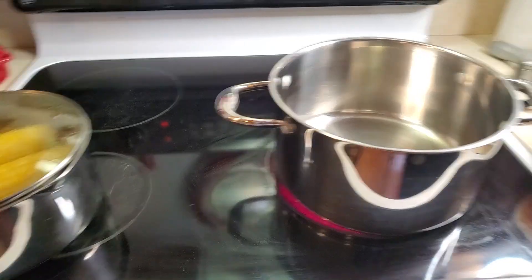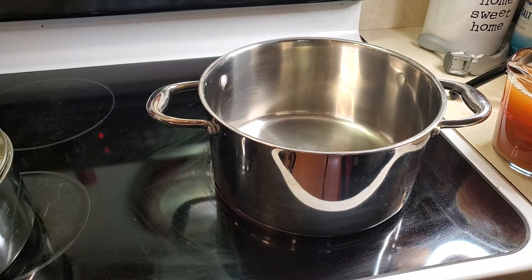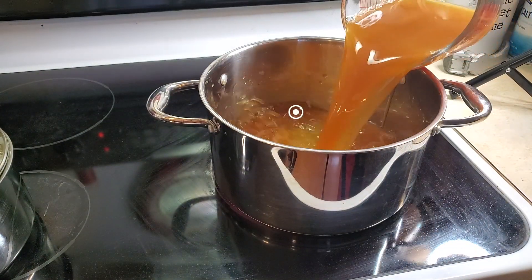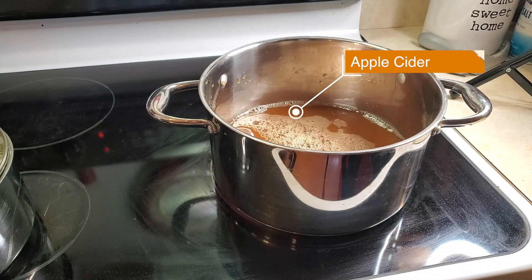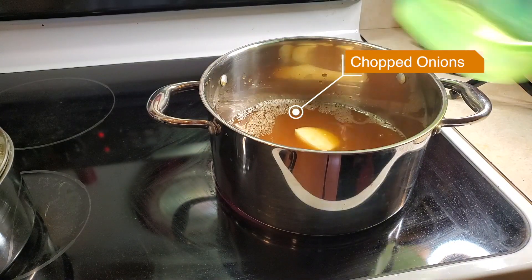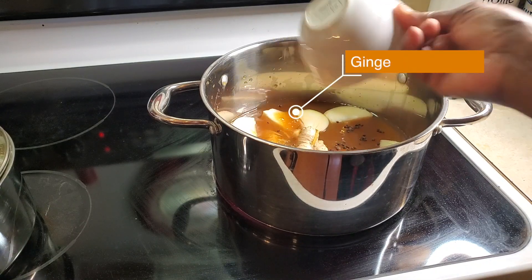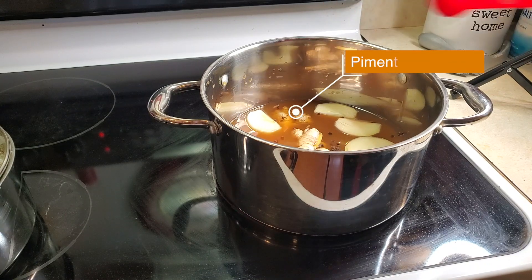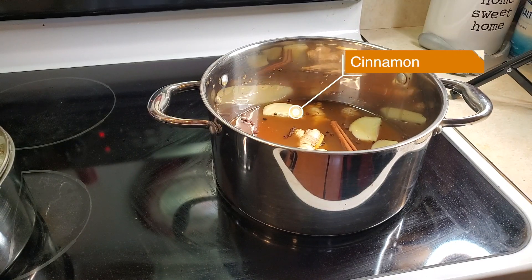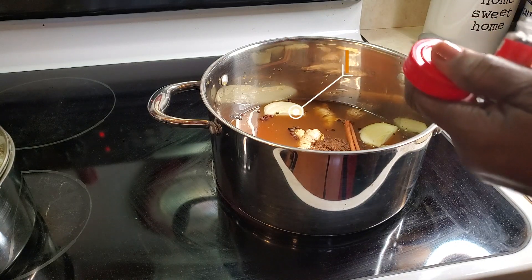Let's get started. Here is my pot that I'm going to start the brining process in. It's on the stove and I'm going to pour in about four cups of the apple cider. I'm going to toss in the chopped onions — rough chop, doesn't have to be perfect. Then I'm putting in the peppercorn, ginger, pimento berries, a stick of cinnamon, half a teaspoon of allspice, and half a teaspoon of cloves.